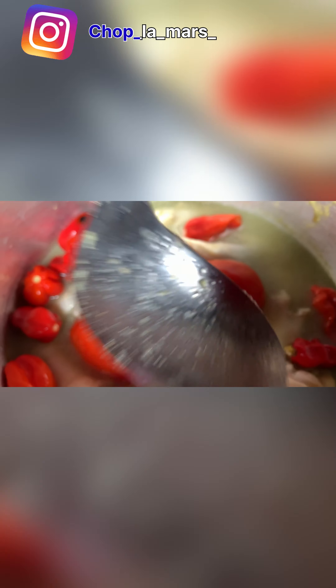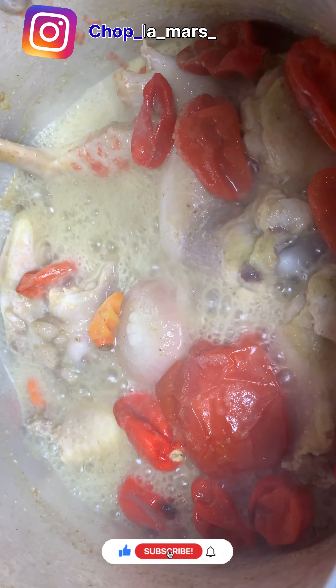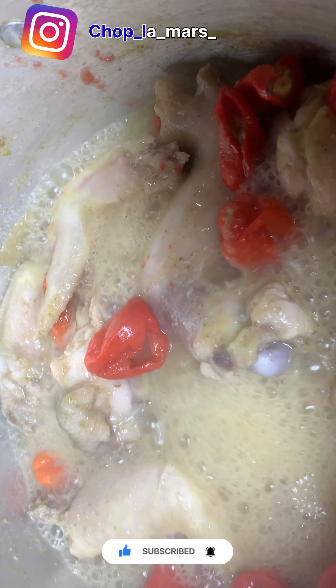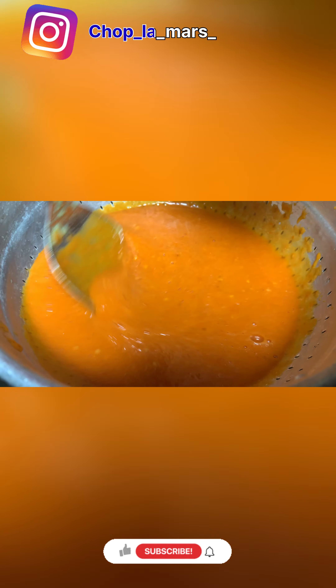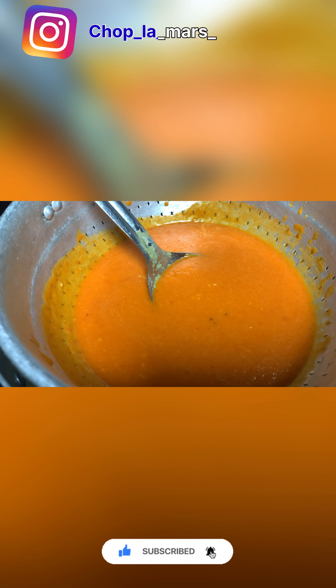Hello guys, welcome to ITGYI TV. My name is Child Flowers. Today we are going to make chicken pepper soup. So these are the ingredients. We have our blended garlic, ginger, and pepper, which goes into the chicken. We'll steam it, and after steaming we'll add our tomatoes and onions.